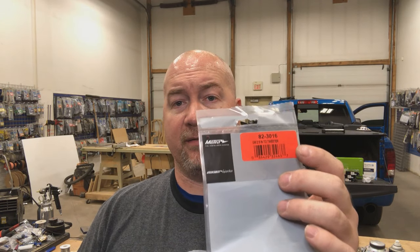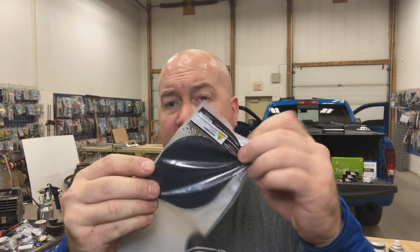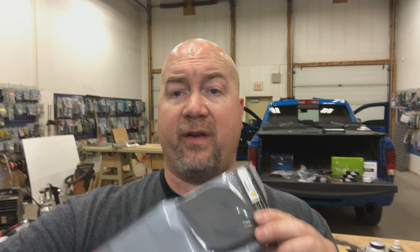Similar to what we did for the door speaker location, we have to do the same for the dash speaker location. We've got what should have been a factory three-and-a-half-inch location, but we're actually pulling out a set of JBL three-and-a-halves. Instead of fabricating new brackets, we're going to use tailor-made Metra three-and-a-half-inch plates. It's very easy to transfer the mount to this plate and then put holes in it to mount your tweeters. We're going to get right into doing that.